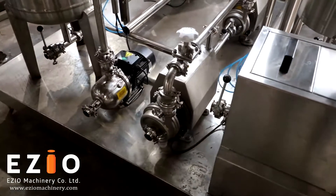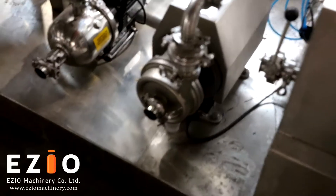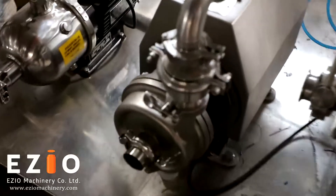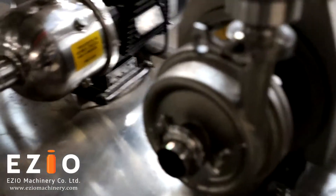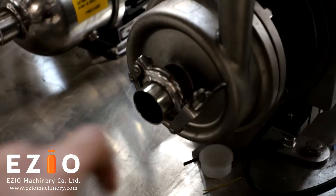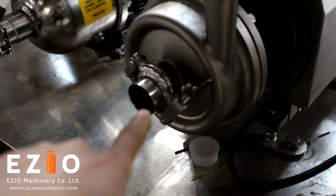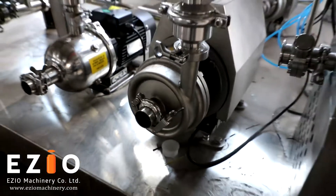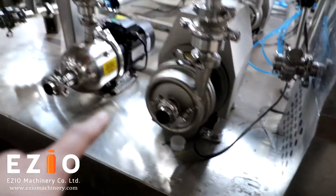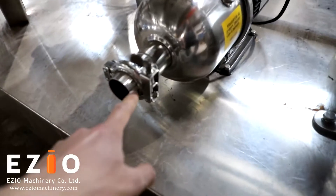Here is the pump — this pump is for the syrup entry. We need to connect the syrup from here. All the connections on the machine use tri-clamps, which makes connection really quick. This is the syrup entry, and this is the water entry — all tri-clamps.